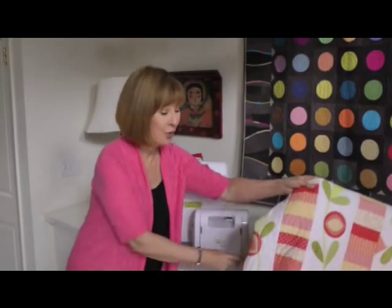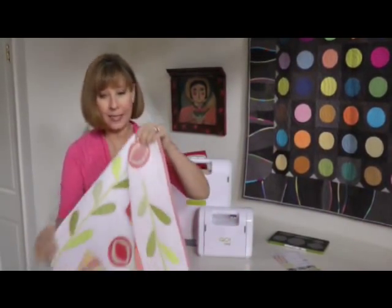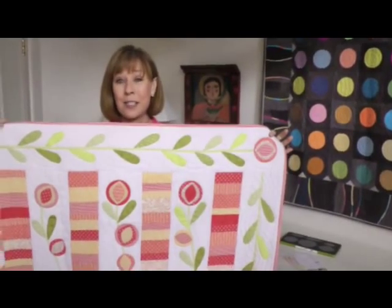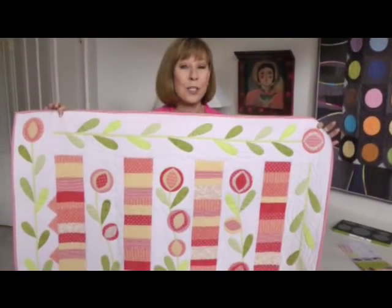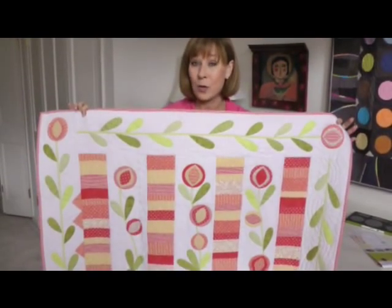I want to show you the quilt. The pattern — free pattern — comes with the die, but you've got to check out this quilt. I mean, honestly, it's about as cute as it gets. It was super easy, fast, and fun, and accurate to make this quilt.